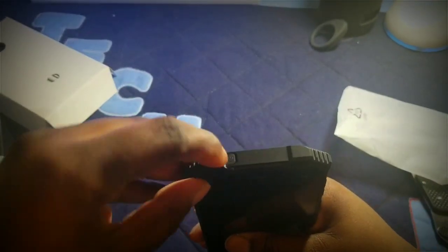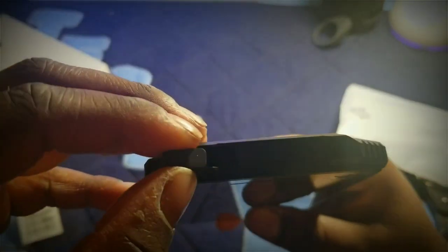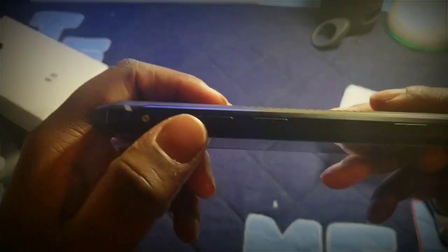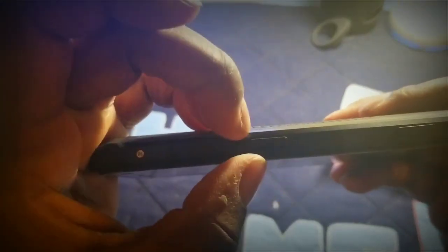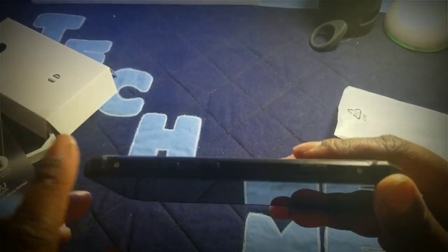On the top of the device you have the headphone jack — it's recessed down in there, which is good. That's all that's on the top. On the side you have your volume up and down buttons, the power button, and a dedicated camera button, which is really cool. There are also two screws on the side. At the bottom there's a port — that's the charging port where you plug the device in to charge.